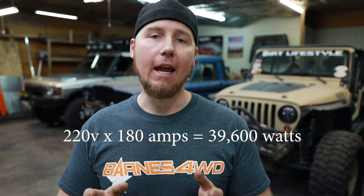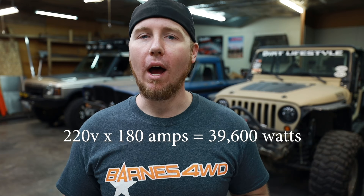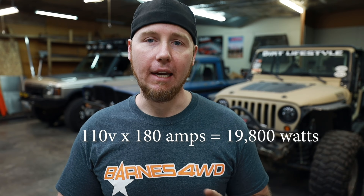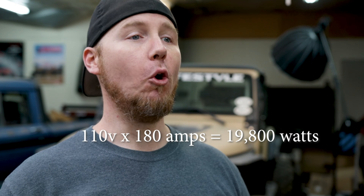Watts is the actual measurable output. So 220 volts times 180 amps is going to be roughly 40,000 watts. If you do the exact same amount of amps with a 110 volt welder — 110 times 180 — it's going to be about 20,000 watts. So it's half the amount of output for the same amount of current.